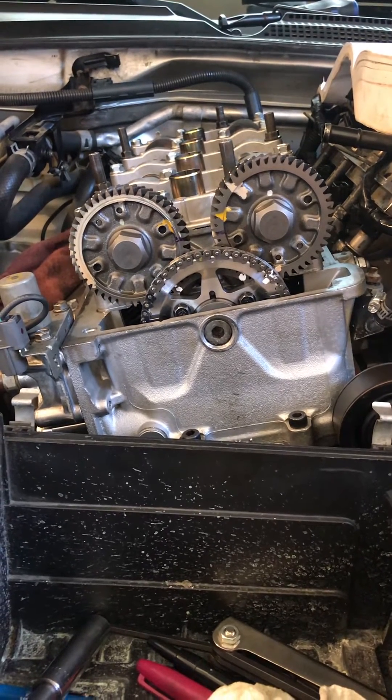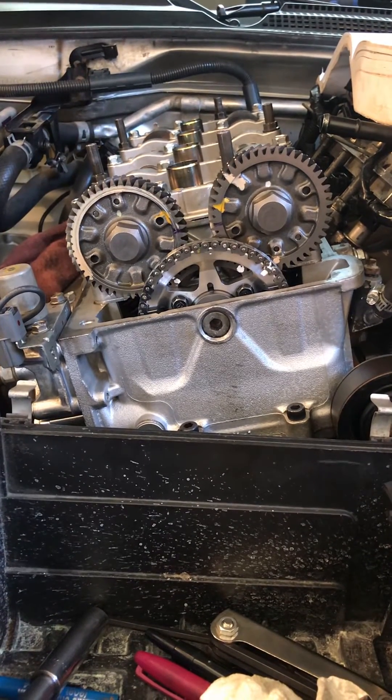Once again, thank you Ballot Sports. I am beyond excited for this.